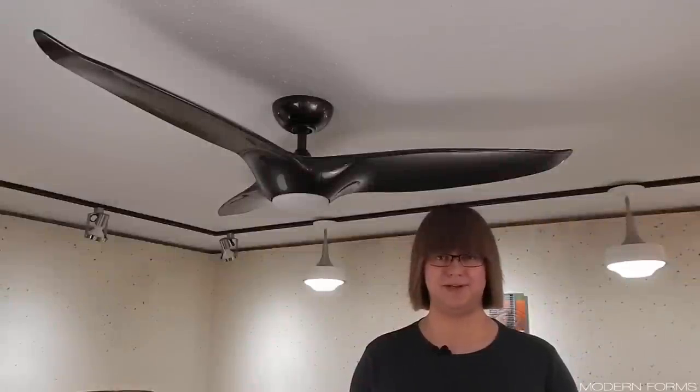Hello everybody and welcome to another Vintage Fans & More How To installation video. Today we're installing the Morpheus 3 from Modern Forms. This installation guide can also be applied to the Morpheus 2 — the steps are essentially the same, but with one less blade. Everything with this installation is pretty straightforward, with a few unique moments as well as the technology setup aspect. So with that out of the way, let's go ahead and get started.